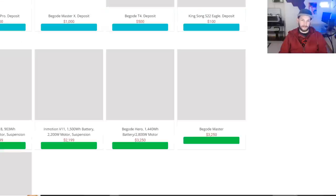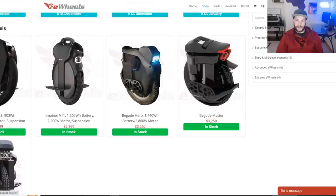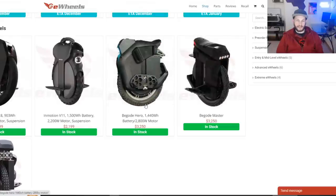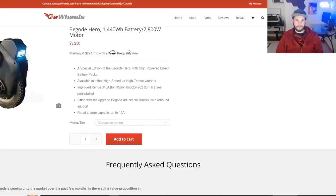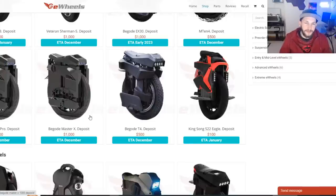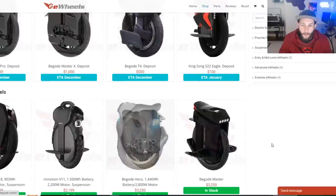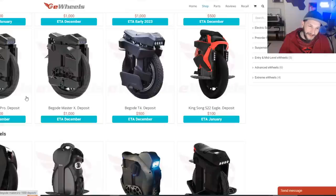You've got these wheels on here that basically all look the same — the EX20, the Master, the T4, the Master X, and the Master Pro all share the same design, which can be confusing. The Master X is $4,200 and is kind of the sweet spot. It's 134 volts, has suspension, an integrated seat, and a 22-inch wheel. The Master Pro is also a 22-inch wheel.